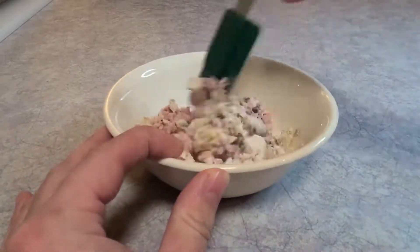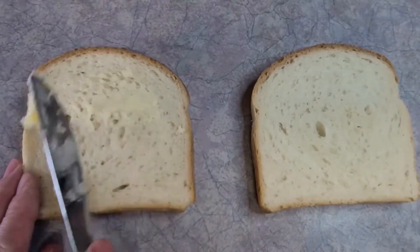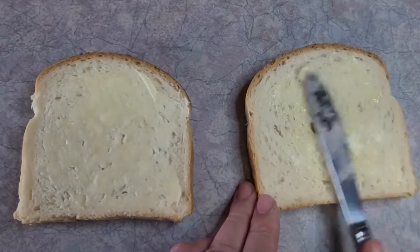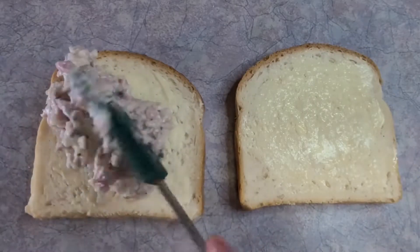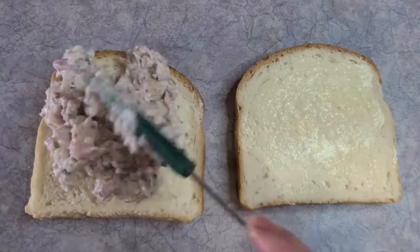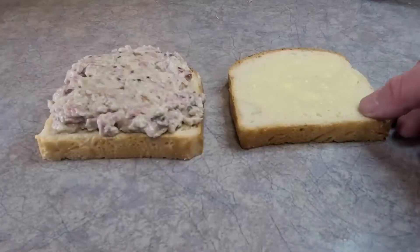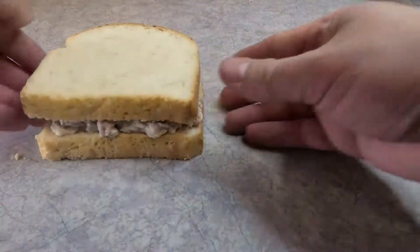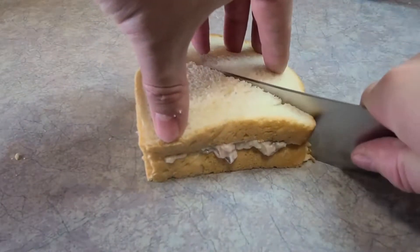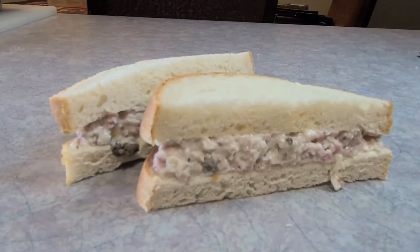That's pretty much all it calls for — no seasoning. Just get it mixed up, then take out a couple pieces of bread, butter them, and throw it on. Right off the bat it doesn't look too appetizing, almost like cat food, but we'll press on and get it all on there. And there is the Jack Horner sandwich. Let's cut that up and get a cross-section, just like a restaurant would. Beautiful.